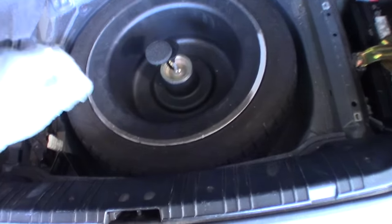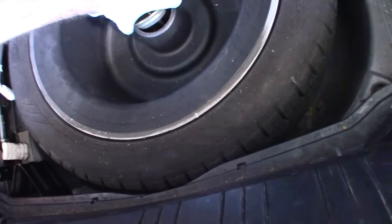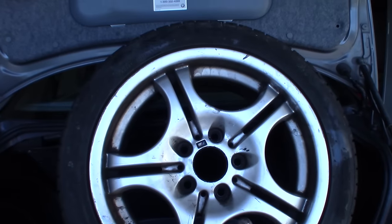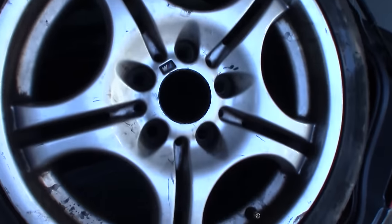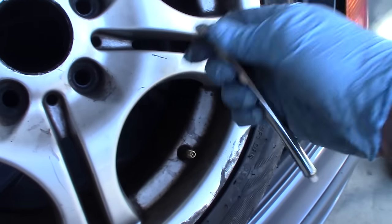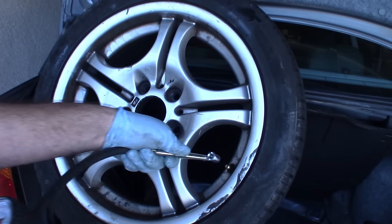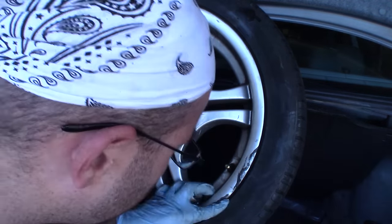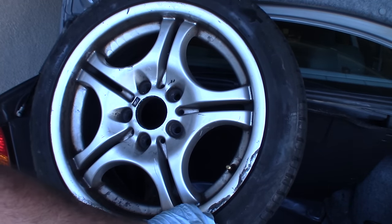I'm going to check the pressure on the spare tire — that would be a good idea, just in case I need to use it someday. Interestingly, this looks like a full-size spare tire that was used on the car at some point for quite a while — I see brake dust and everything. It looks like it's totally flat, so I'm definitely glad I checked it. I'm going to charge up my air compressor and add some air. Oh, looks like it needs the stem replaced — actually no, there's a hole in the tire.